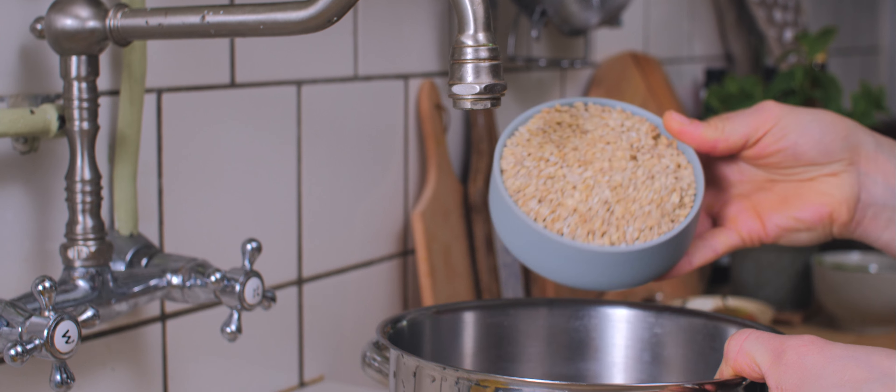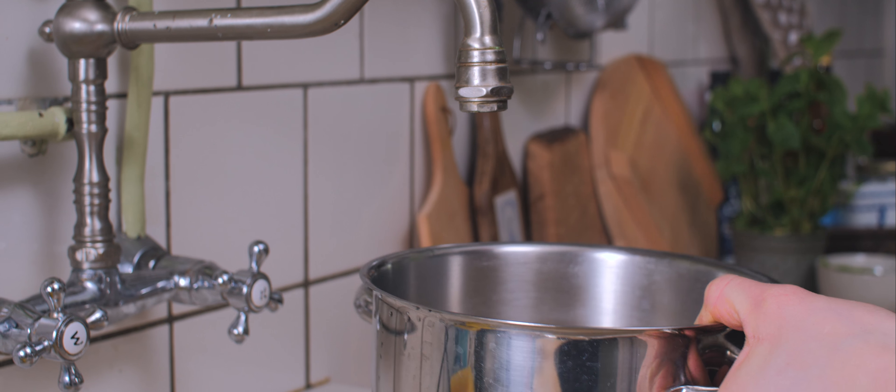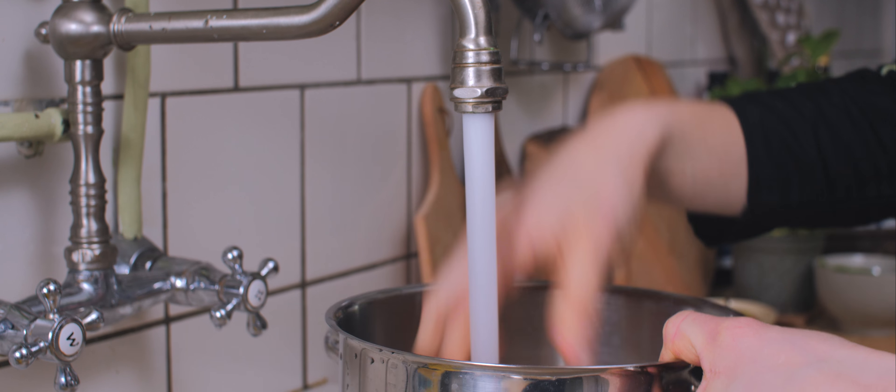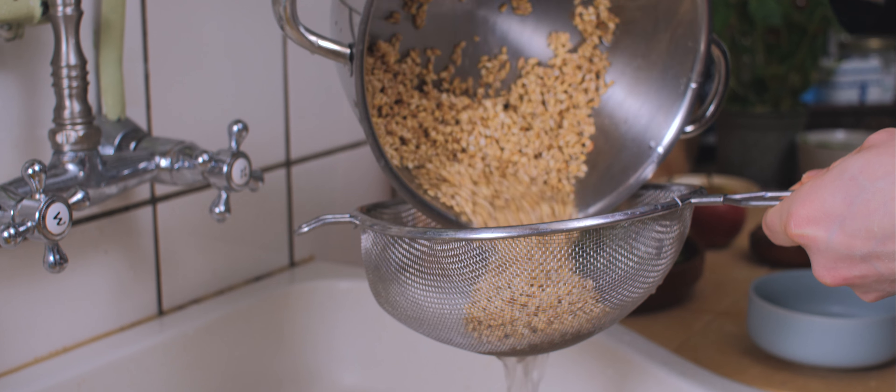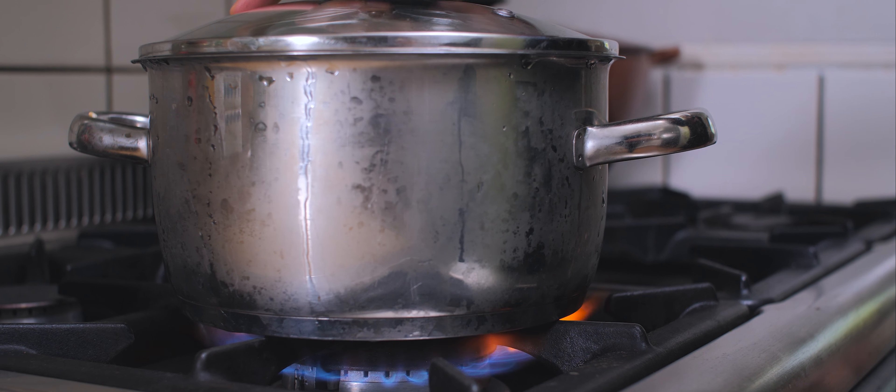I'm going to start with cooking up my barley. If you don't have barley, you can use spelt, bulgur wheat, couscous, or quinoa. It's really important to rinse them before you cook them. I'll be cooking this according to the instructions on the packet.